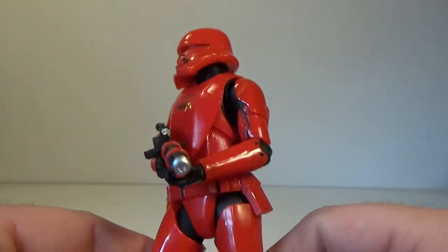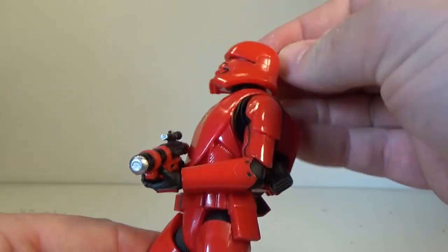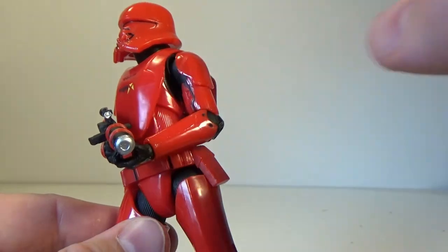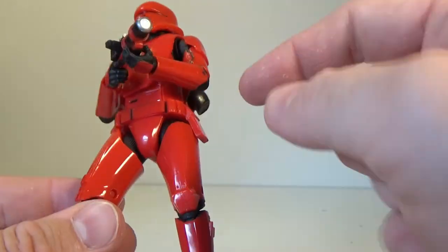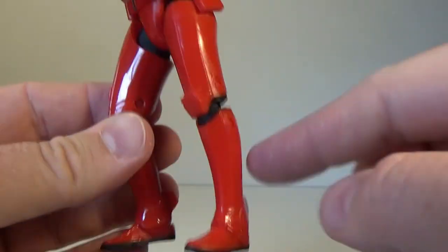In terms of articulation on this one, basically it's the same as the First Order one: ball jointed head, ball jointed neck, ball in shoulders, butterfly joint in the shoulders as well, single joint in the elbows, upper torso joint there sort of under that chest armor plating, ball jointed hips, swivel at the thighs, double jointed knees, and ball hinged ankles down there.